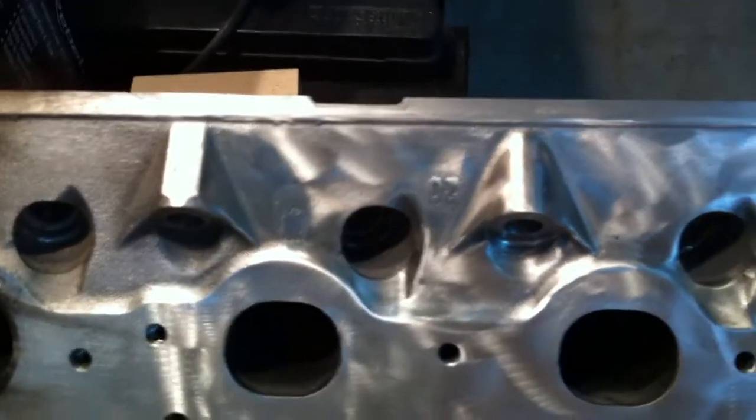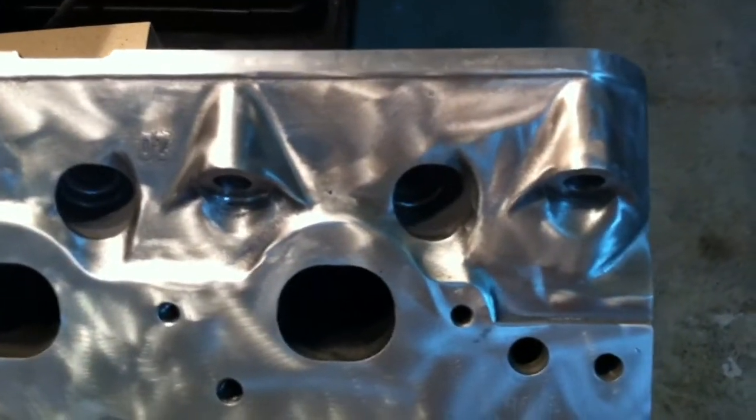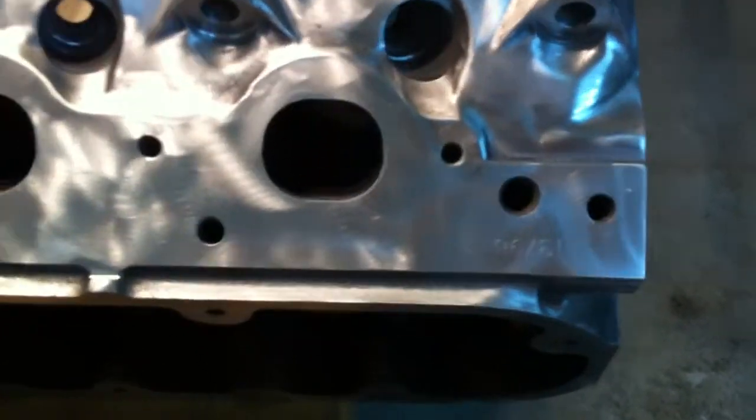These are junk heads, so I can kind of play with them and see what works best. But this seemed to work out all right.